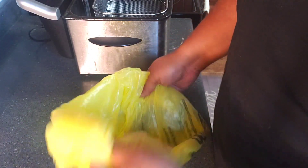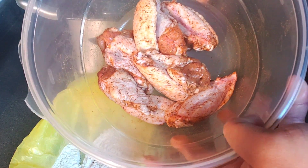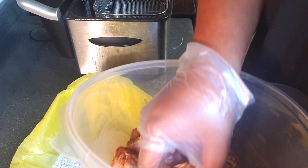I'm just gonna give it a little mix and check if the flour is ready. We're going to take our wings and drop them in.